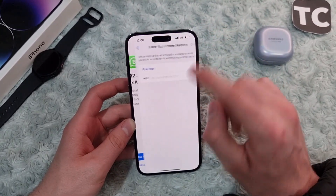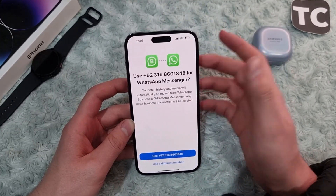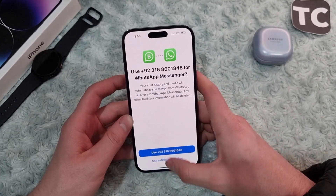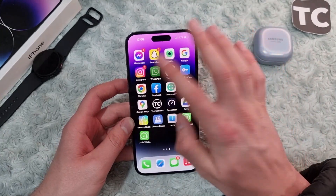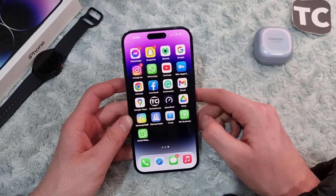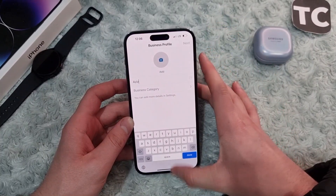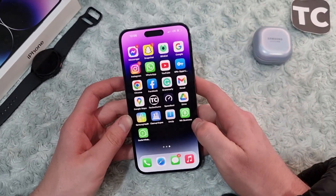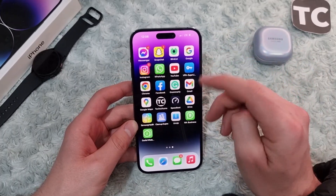After that, simply put in your number and WhatsApp will send you a verification code — that's how you make an account. For example, if you have made an account in WhatsApp Messenger, you can go ahead and make another WhatsApp account with a different number in WhatsApp Business. Once you make an account in WhatsApp Business as well, that's it — this is how you can use two WhatsApps with two different numbers on iPhone 14.